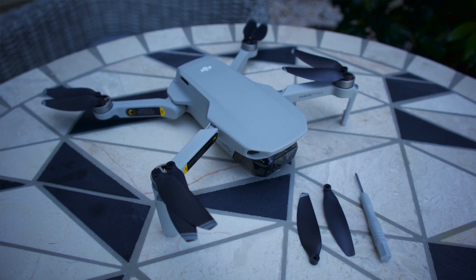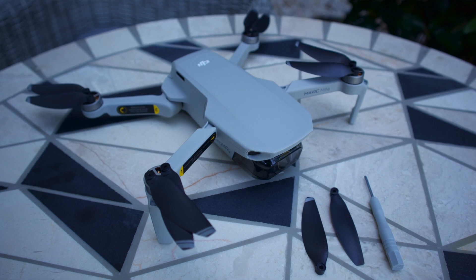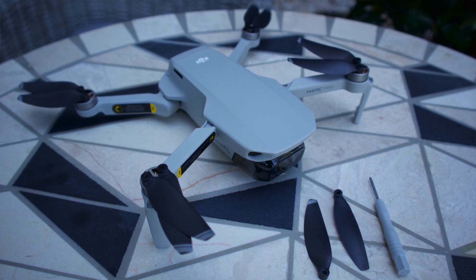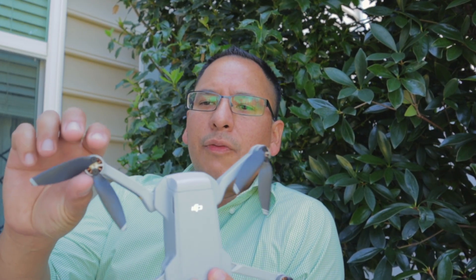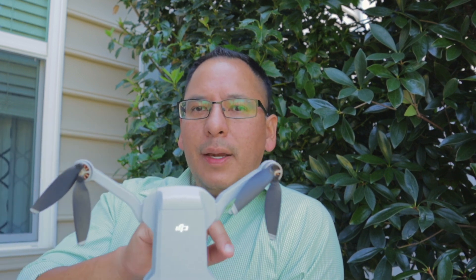So I went ahead and replaced the propellers on the back, on the rear aspect of the drone — I replaced both of them. If you look very close, you have to make sure that you match each side. I went ahead and replaced them, reset the drone, and flew it.